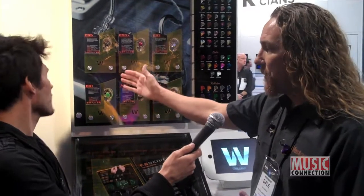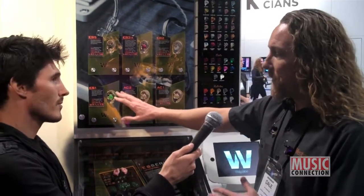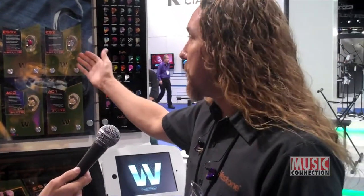We go up to our pro level Elite Series. We have single drivers as well, with different construction — a few more features, options, and accessories — that help take it to the next level. And then the S2, which has been an industry standard for a lot of years. The S2 is a dual driver. If you're out on tour and you're a pro and you want a good pair of monitors, the S2 is the way to go.